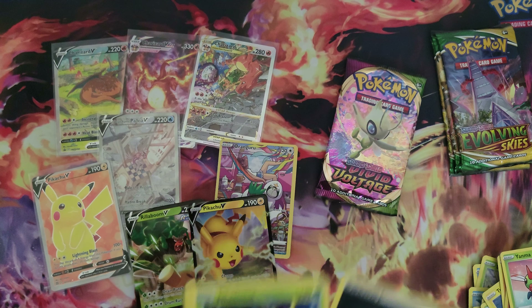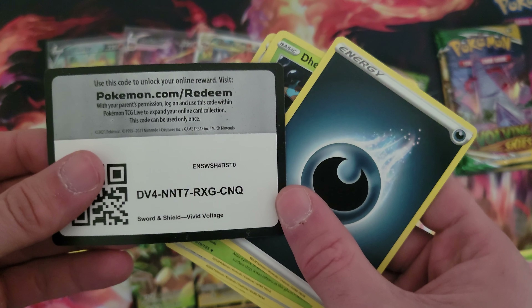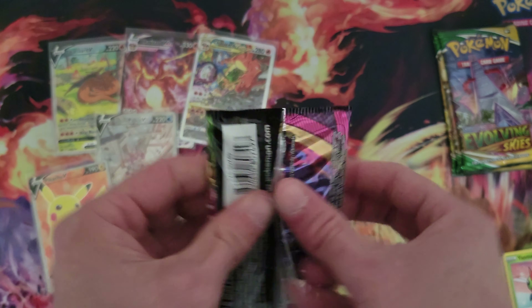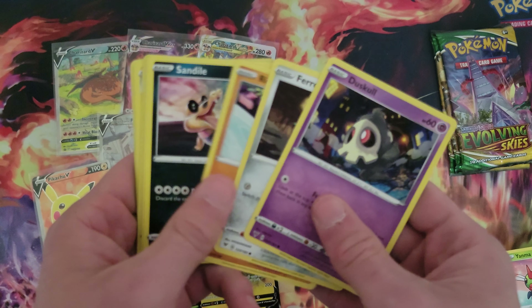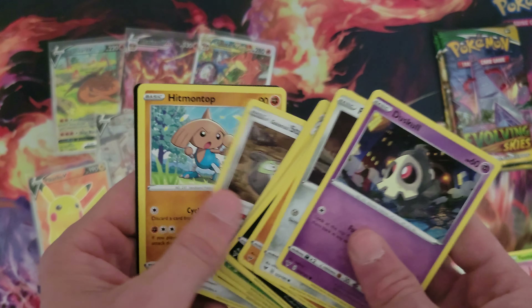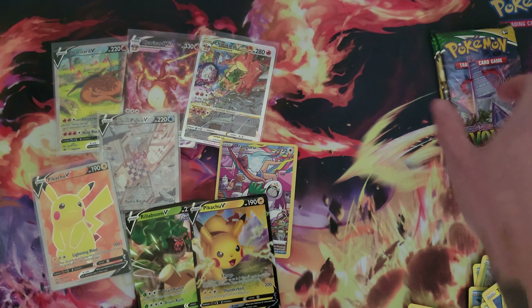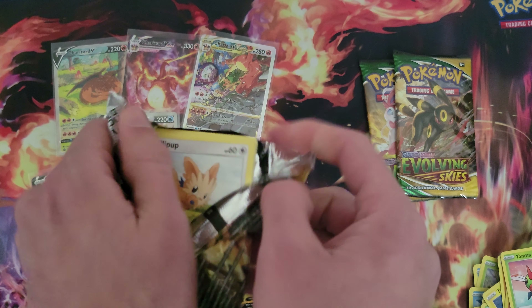Sableye. Five hits? Yeah, that's pretty good, and we still have four packs left. That Alt-Art Palkia, man, that is the hit of the video. That's the best hit I've had in a while. I don't even know how much it's worth, but definitely a very cool looking card, that's for sure.